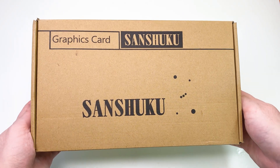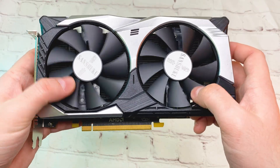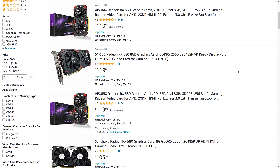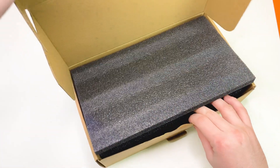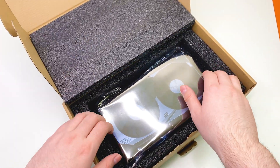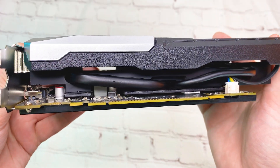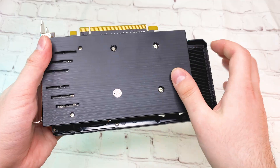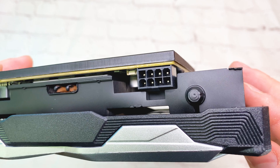Even though this card was released almost 6 years ago, it still has some decent specs, especially for the price. On Amazon you can find it from several sellers — they all have the same specs except for ports. I got one from Sanshoku and visually it looks good, but you can also see that it's not new. It has two DisplayPorts and one HDMI on the back, a plastic backplate, and an 8-pin power interface on the side.